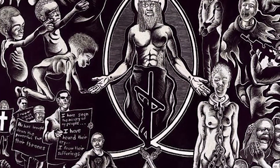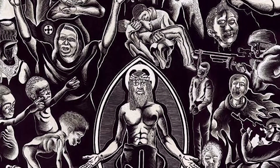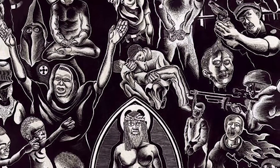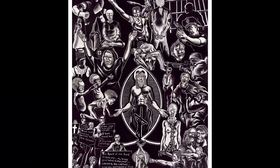Usually before I sit down to do anything I spend about 10 to 15 minutes meditating. I also do a lot of reading of sacred texts from various spiritual traditions. I really want to create a sense of reverence, a touch with the divine, and exude a higher vibration in my work, if I could use that term.